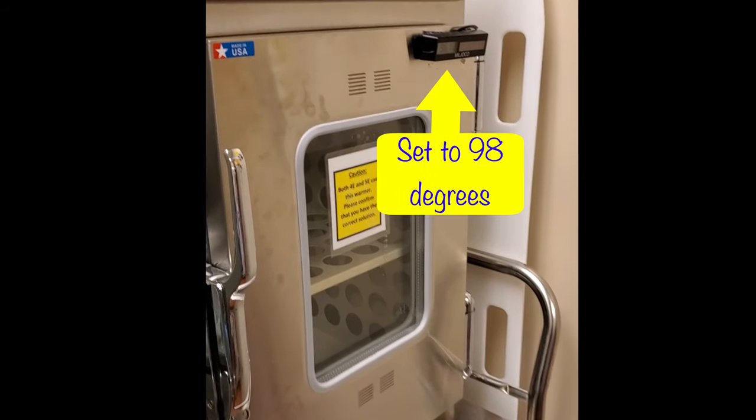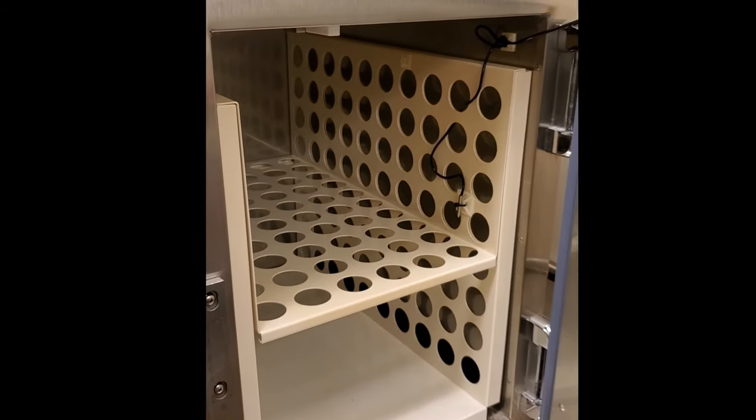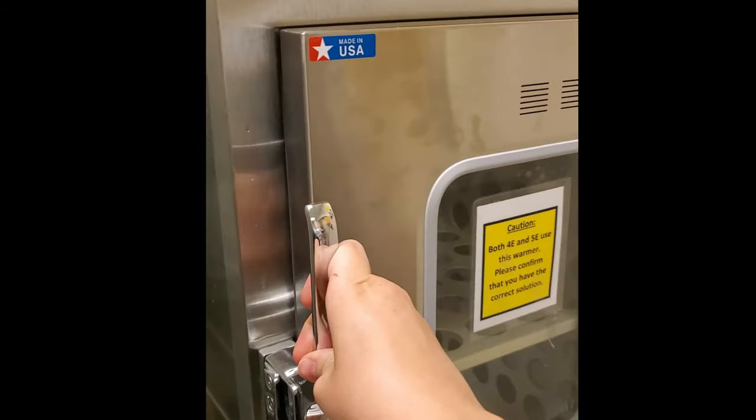Another option is to use the fluid warmer located on 4 East. It's set to 98 degrees, so you don't have to worry about overheating your fluid. You can leave your dialysate in the warmer for an extended period of time and retrieve it prior to performing dialysis.